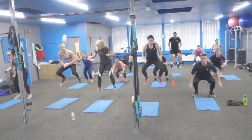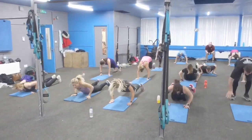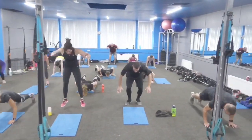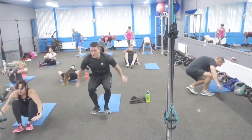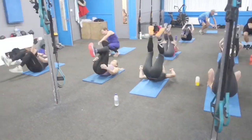Squat tuck jumps, 5 reps. Straight into 5 burpees. On them squat tuck jumps, we need to bend them legs, keep your back straight and your chest up. Burpees — use your options that we talked about. After your burpees, it's them get-ups, or zombies, whatever you want to call them. Go back, use your arms if you need to, and if you can add a tuck jump, even better. 5 reps.